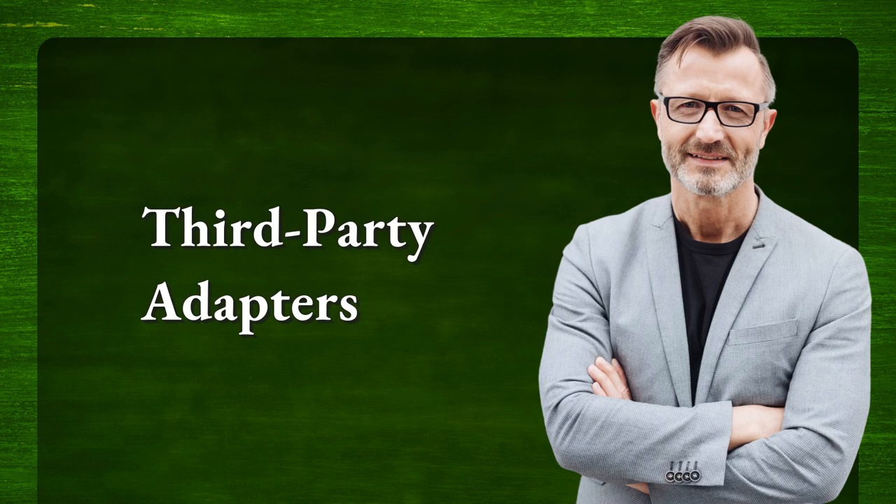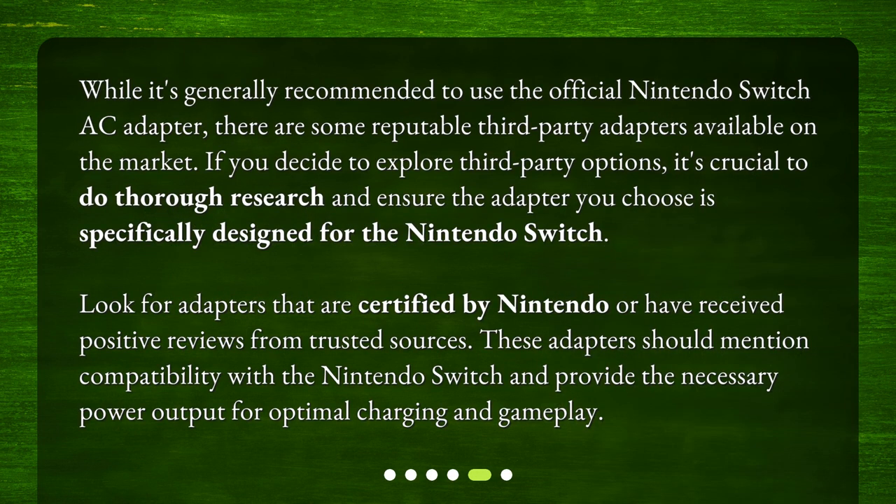Third-party adapters. While it's generally recommended to use the official Nintendo Switch AC adapter, there are some reputable third-party adapters available on the market. If you decide to explore third-party options, it's crucial to do thorough research and ensure the adapter you choose is specifically designed for the Nintendo Switch. Look for adapters that are certified by Nintendo or have received positive reviews from trusted sources. These adapters should mention compatibility with the Nintendo Switch and provide the necessary power output for optimal charging and gameplay.